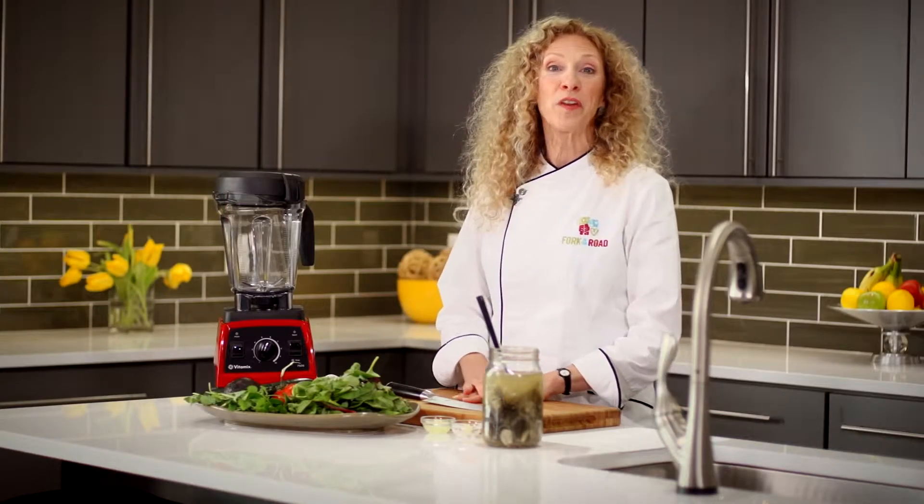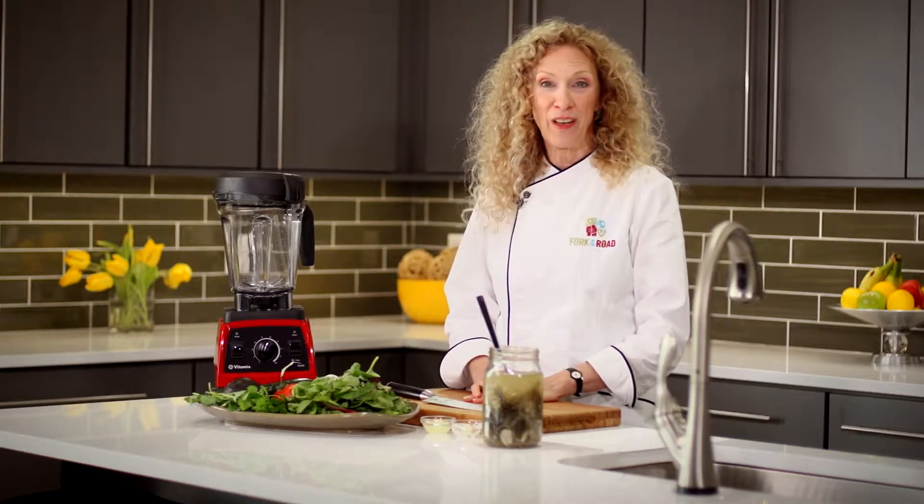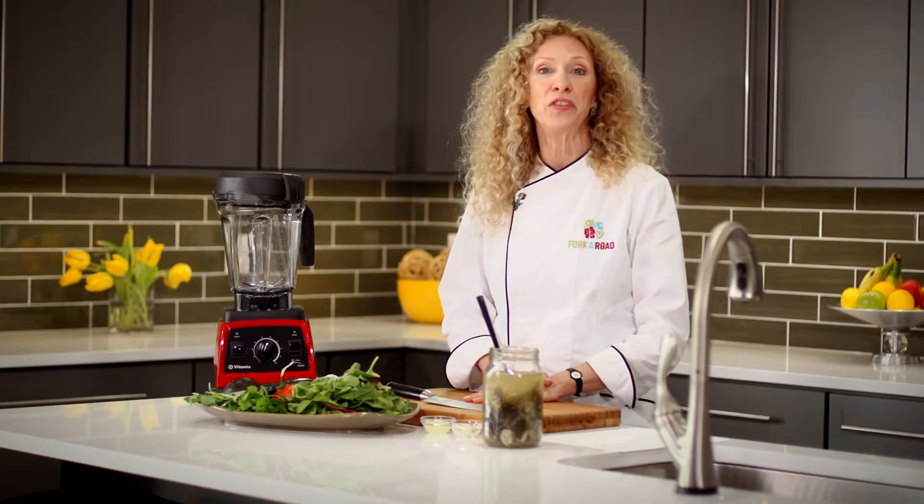A couple summers ago, faced with an abundance of baby cucumbers, I started learning how to make pickles. I just love them and it's really easy to do — you should check it out yourself.